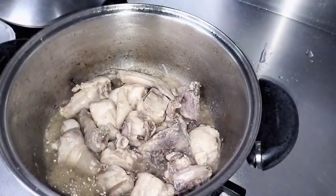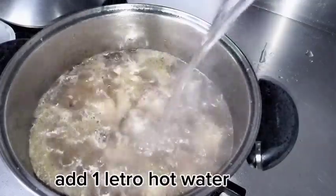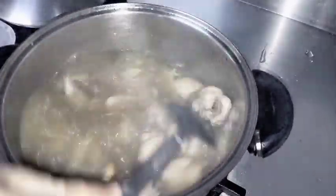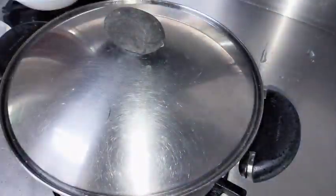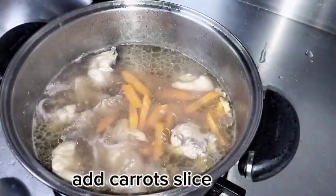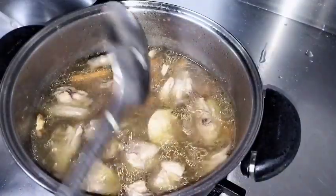There we go. Everything has come out nicely. Now we add water — I'm only using one liter. I pre-boiled the water, so what I'm adding is already boiling water, not plain tap water. It's now boiling. Let's add our carrots — I sliced the carrots lengthwise, not too thin.